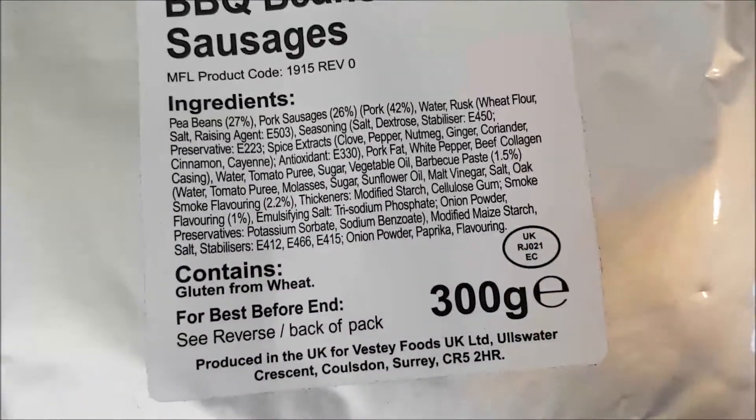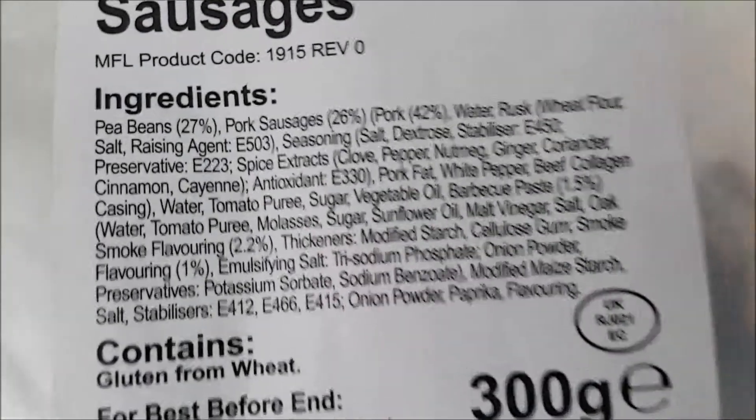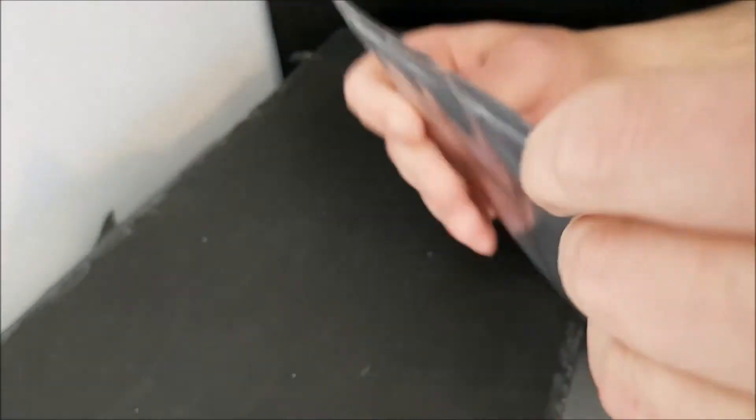From Vestey. There are the ingredients — as I always say, you can pause and read at your convenience. No nutritional information mentioned, nothing else on the pack.